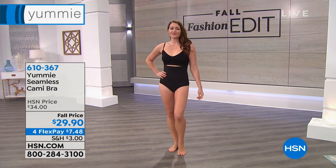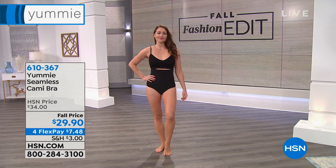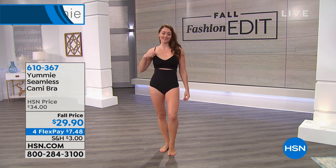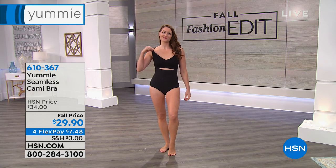Remember dual sizing — you're going to choose small-medium, medium-large, extra-large, 1X, 2X, and so on.